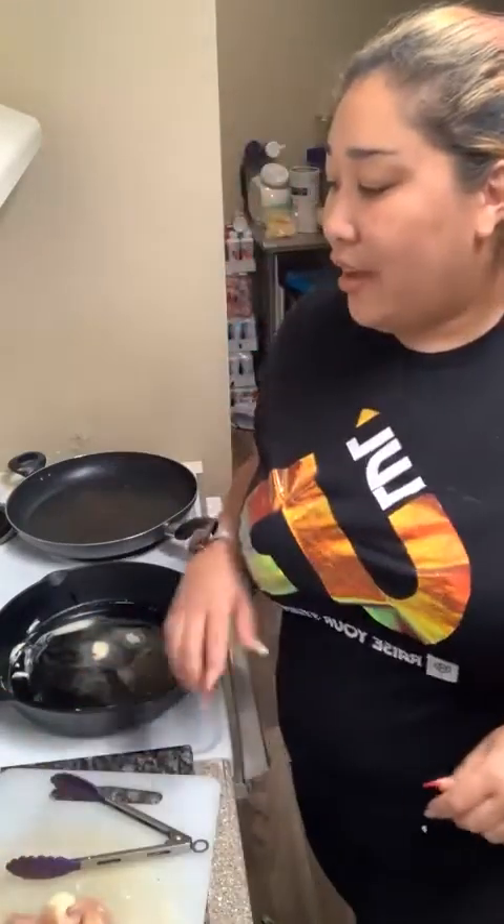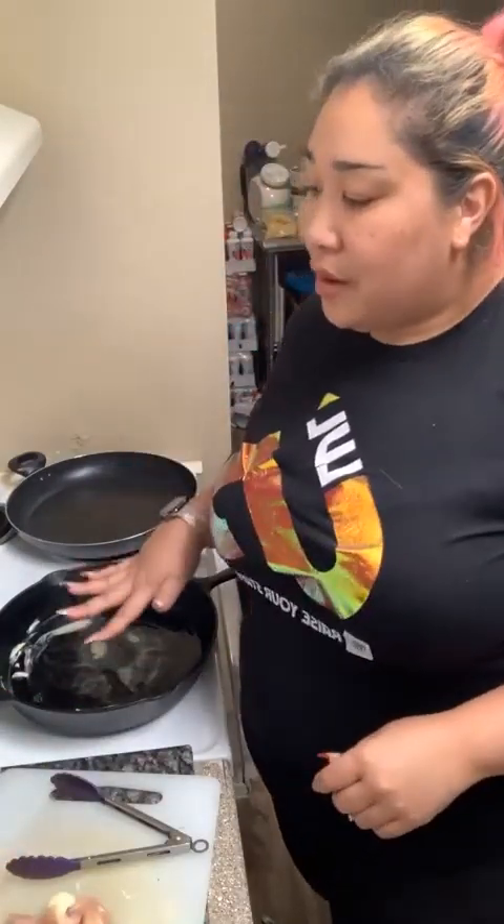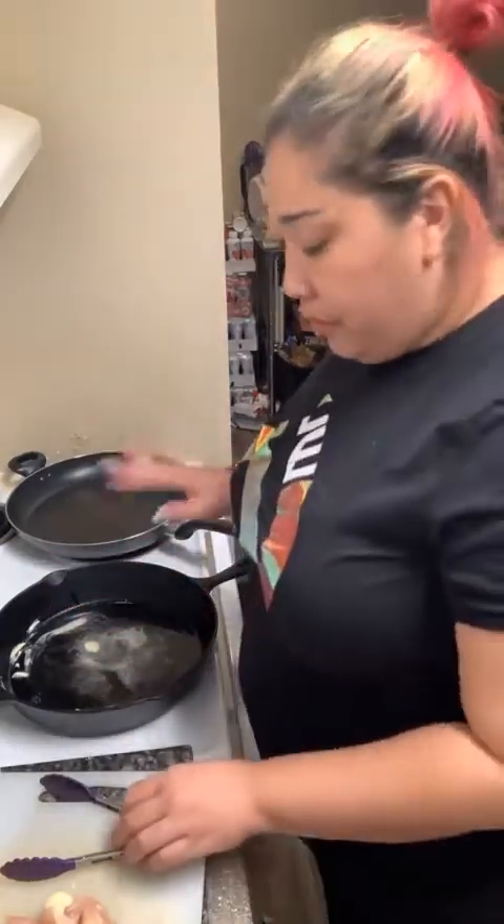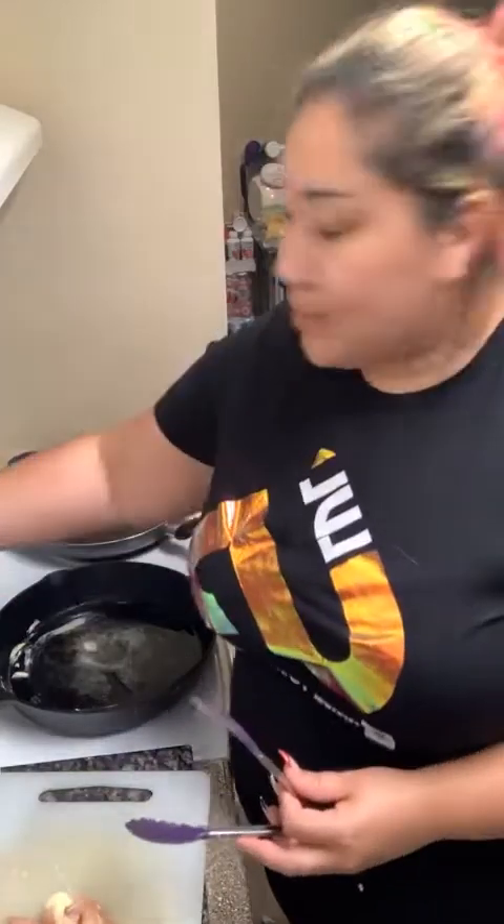So I do have one tablespoon of butter in my skillet, and then we're going to cook our chicken in this skillet. Thank you Word of Wisdom and Diane Millett for the follow — I appreciate you. I will follow you guys back as soon as this video is done.